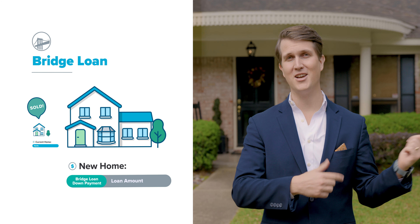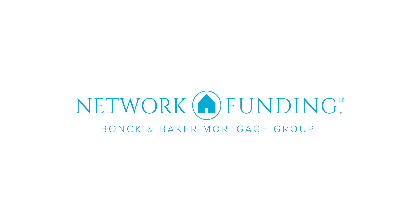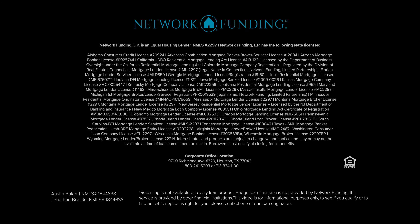Option two is called recasting. This simply allows you to take a larger loan amount on the new house, and then when we sell your old house, we take the equity and apply those funds to the new house. This lowers your loan amount and your monthly mortgage payment. So you don't need to sell before you buy your next house. Exactly — we make it that simple.